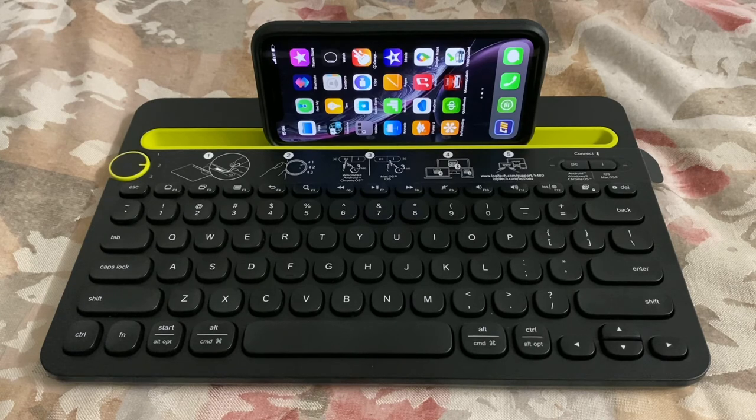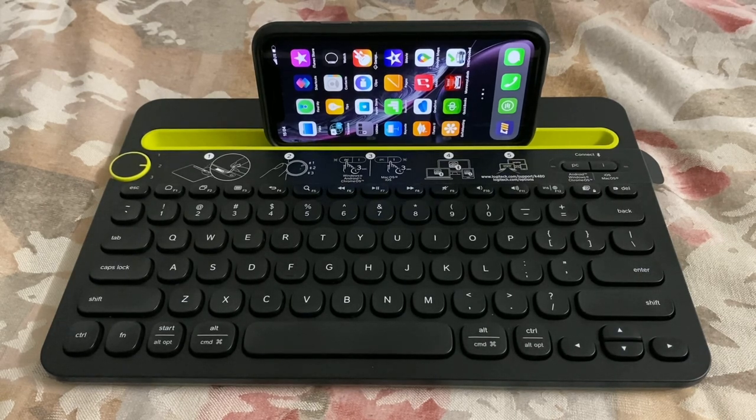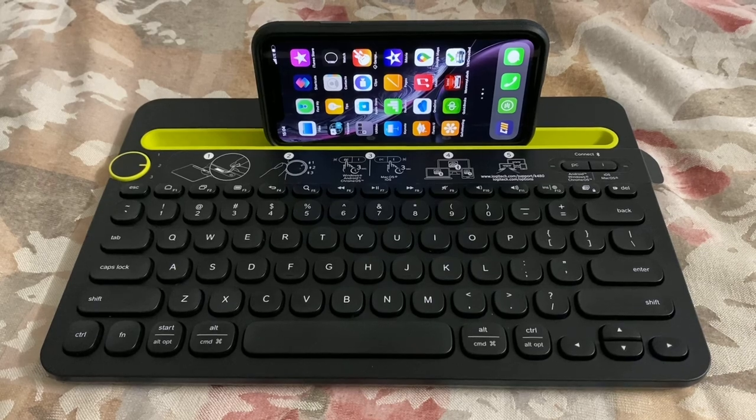So yeah, this Logitech keyboard actually works and works with multiple devices — I tried it. If you're looking for a simple keyboard for multiple device use, this is one to look into and check out. Alright, thank you for checking this out, have a wonderful day, and I'll see you in the next one!